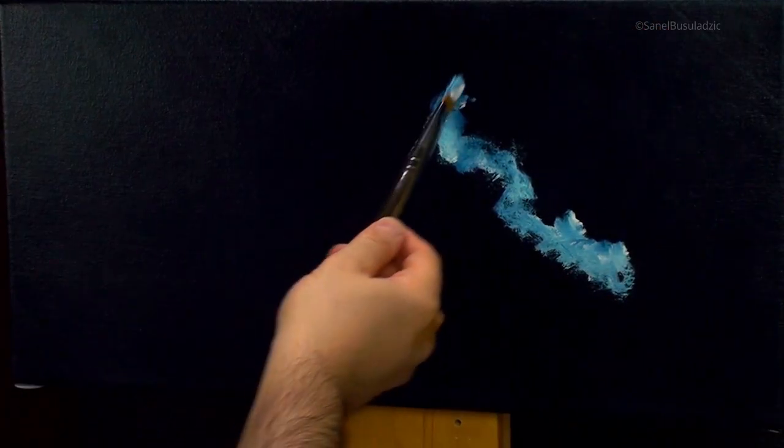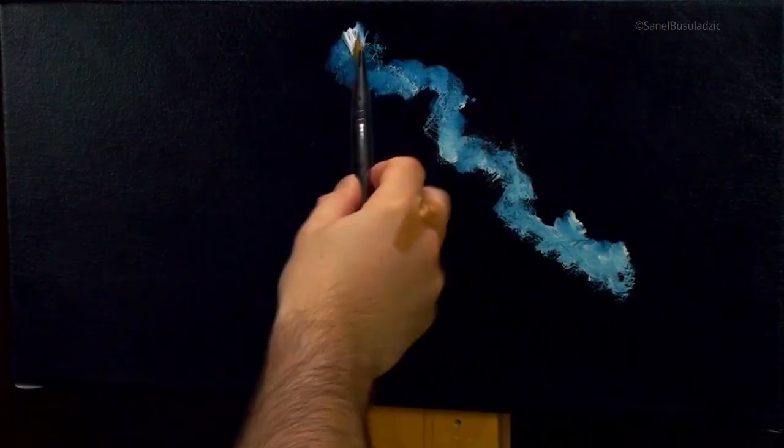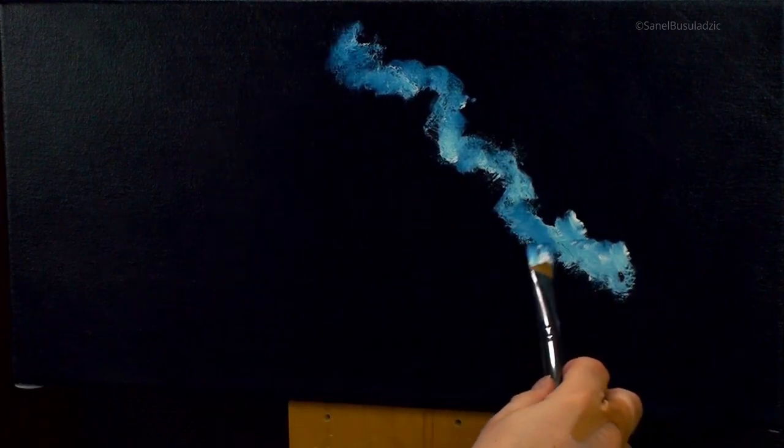In this video I'd like to show you how to paint a night sky. This is going to be a very simple one with a very easy process.